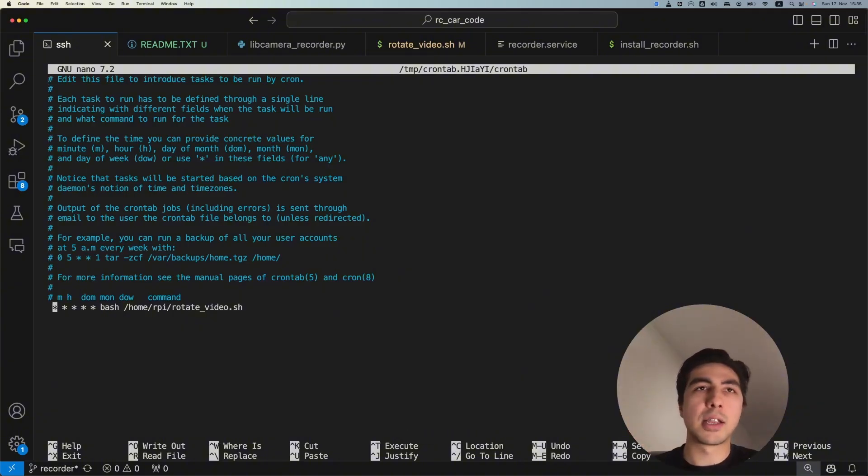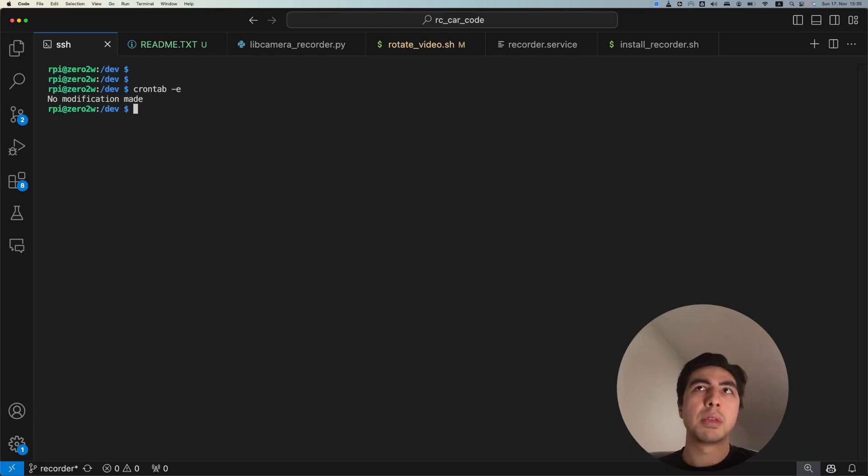In the crontab we run 'bash rotate_video.sh'. The five stars syntax means every one minute — you can research the exact crontab syntax, but this runs the bash script every minute, cleaning up that folder so there are at most 300 files. Save the crontab and it should already be working.